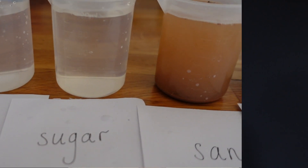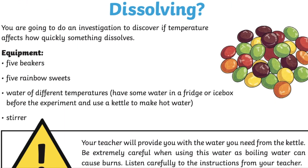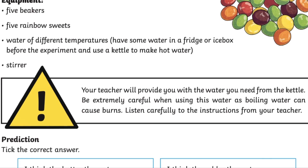Are you looking for some exciting and engaging experiments to help teach your children about dissolving? Well, you're in the right place with Twinkle's Dissolving Investigation Activities. Hi there, I'm Rafe from Twinkle and today we're going to be exploring these fantastic dissolving resources which offer differentiated guided experiments to help your children learn all about dissolving.